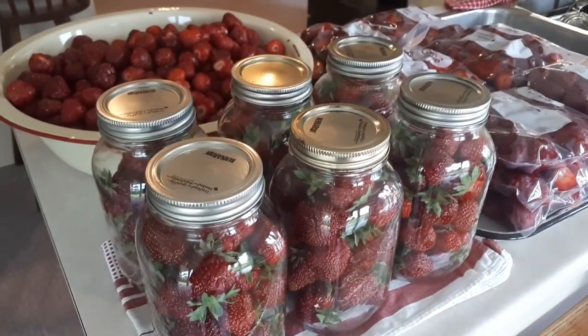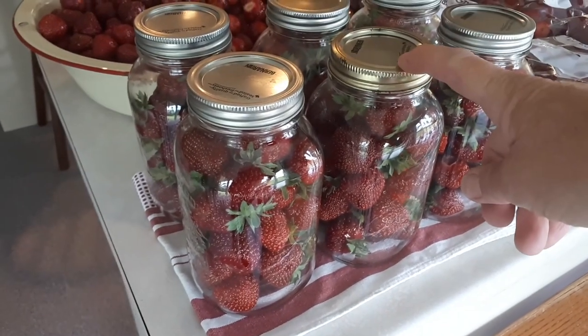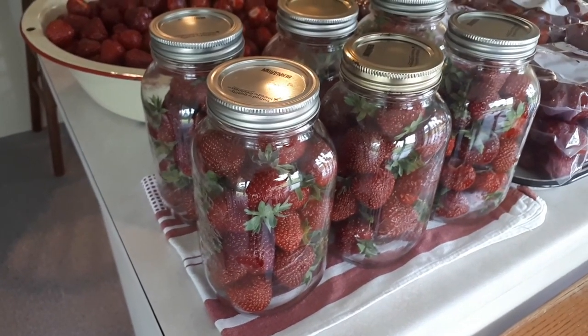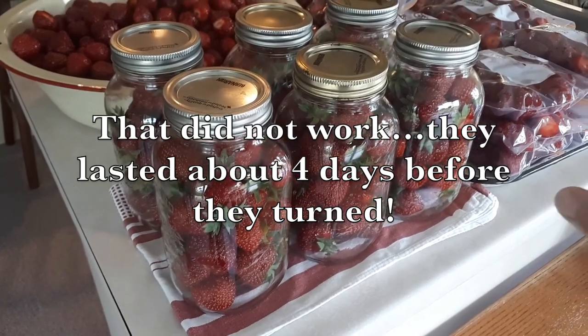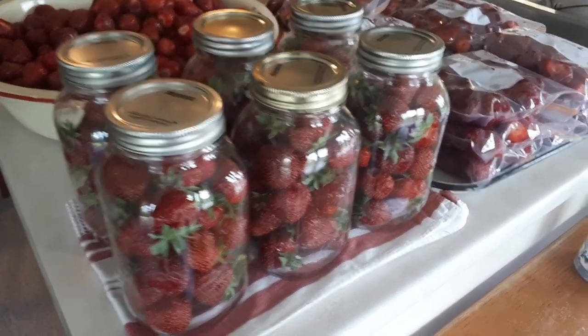We have all of our strawberries washed and I've put some in mason jars. I've heard that if you put strawberries in mason jars and store them in the fridge they're supposed to stay fresh for a couple of weeks. I hope that is the case because I just like to have some on yogurt or ice cream or have some fresh ones for pies.